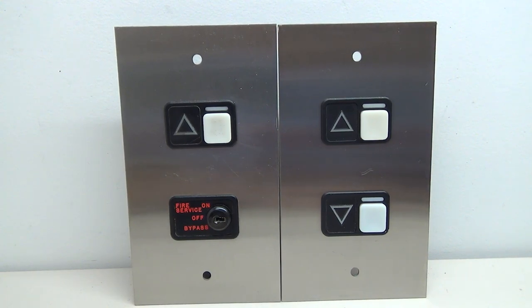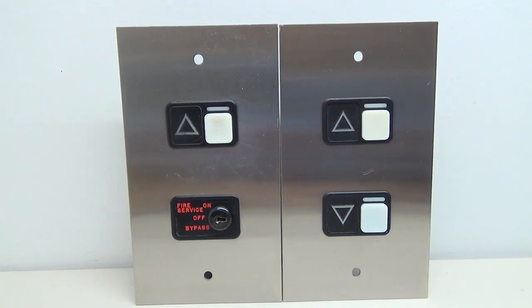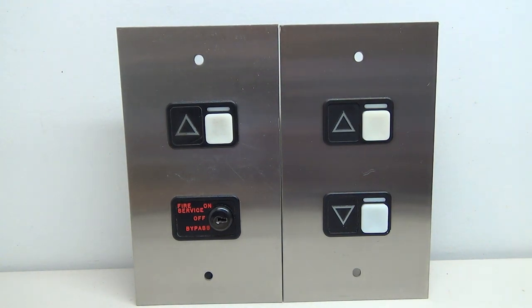There we go - that is a breakdown and wiring tutorial for Schindler MT. This was a video requested a ton by you guys, so I hope you enjoyed it, hope you learned something, and hope you found it interesting. As always, leave your ideas in the comments below for more of these videos, and thank you guys for watching - we'll see you in the next one.